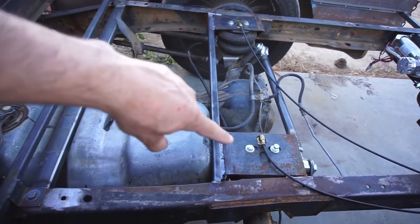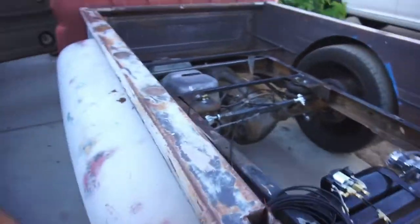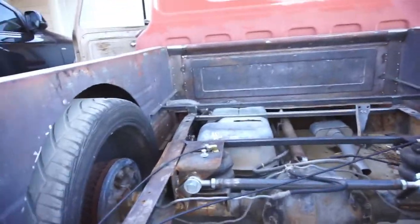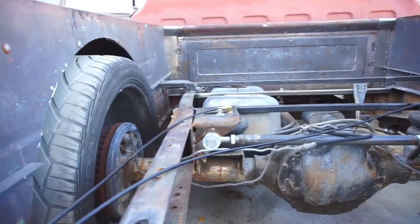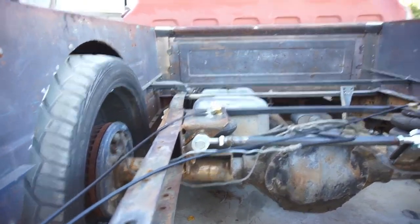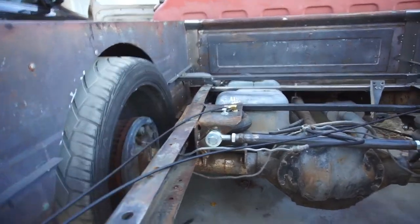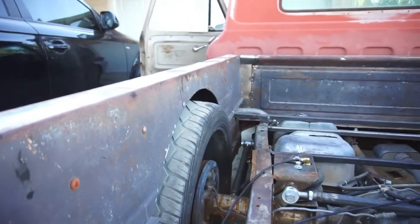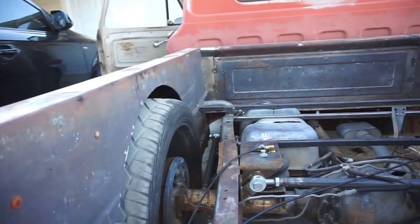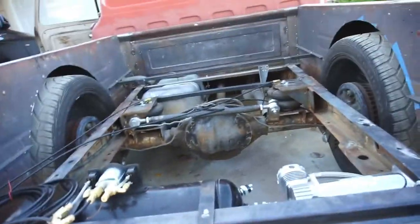TIG welded this bar in that supports the bag brackets, because I was noticing when I bounced the truck it would flex — the tops would flex up and down. I do have all the bolts for all the links tight, compressor everything's holding air.